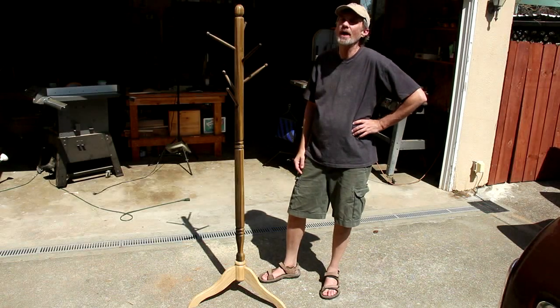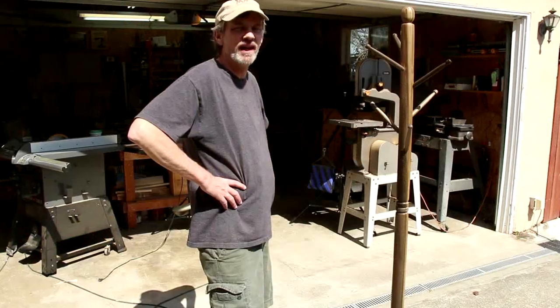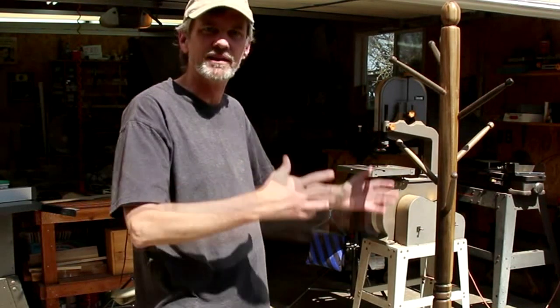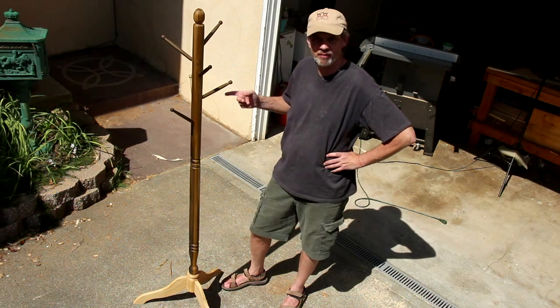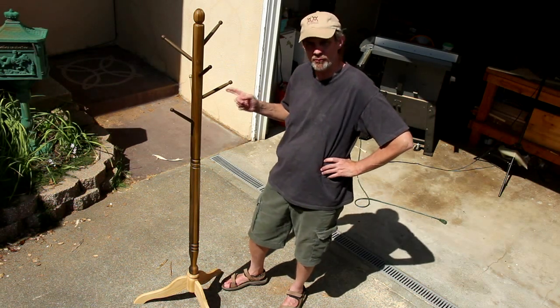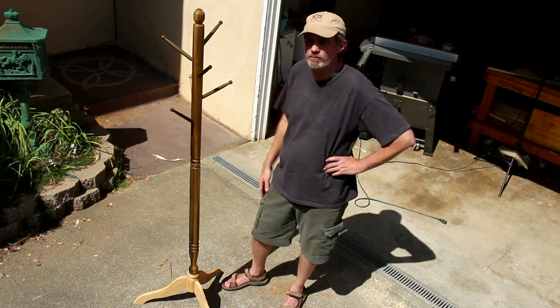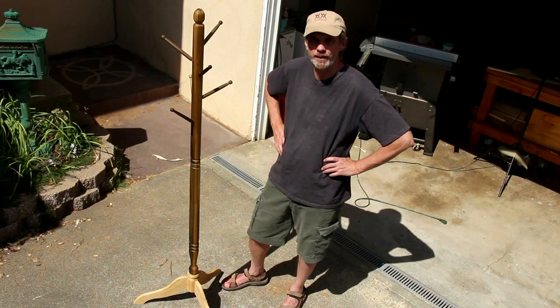This is a hat stand. Now, why in the world would you want to make one? Well, because look at it — it's cool. I was asked to build this as a prop for a play, and I just decided to make a real hat stand instead of just a prop. This project was really all about problem solving and doing stuff I've never tried before. But don't worry, there's enough good tips in this video to keep you thoroughly entertained for the next few minutes.